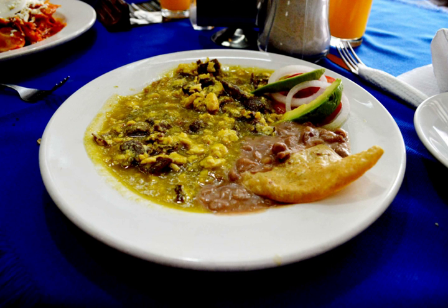Aporiadillo, or aporiado, is a typical dish from southwestern Mexico cuisine. This dish consists of meat beaten with a stone, salted, shredded, stirred with egg, and cooked in guajillo chili, arbol chili, or serrano chili sauce, with garlic and cilantro.